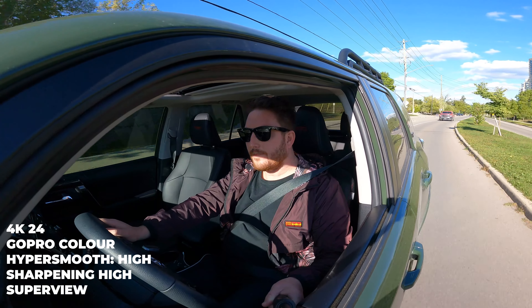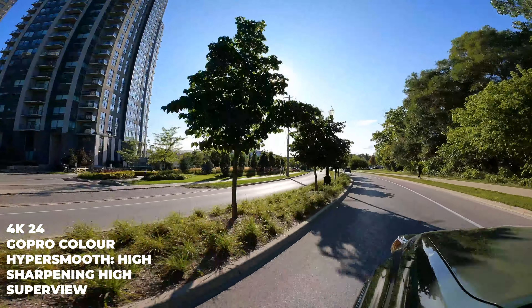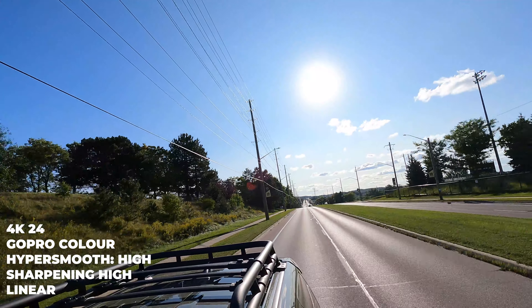Visually, the GoPro 9 nails something they've struggled with for years — the black point and the contrast in the right spot. Everything kind of looks the best in every situation, rather than the 65% hit rate they had with the GoPro 8.